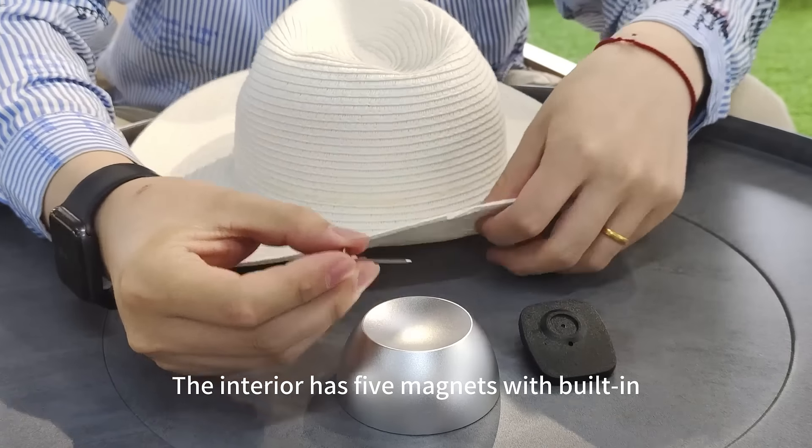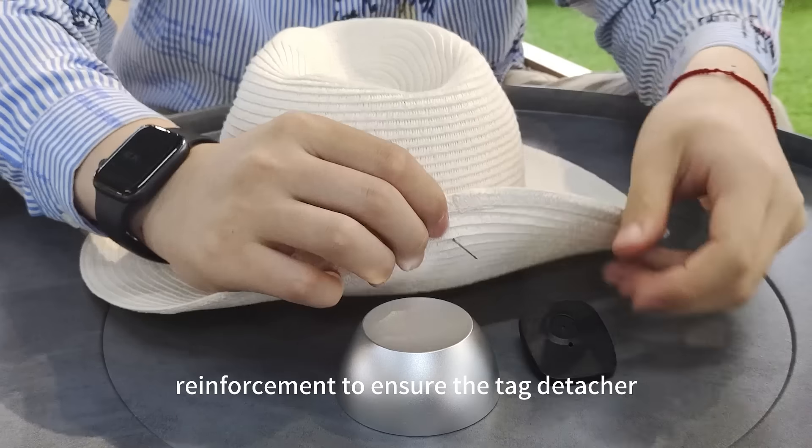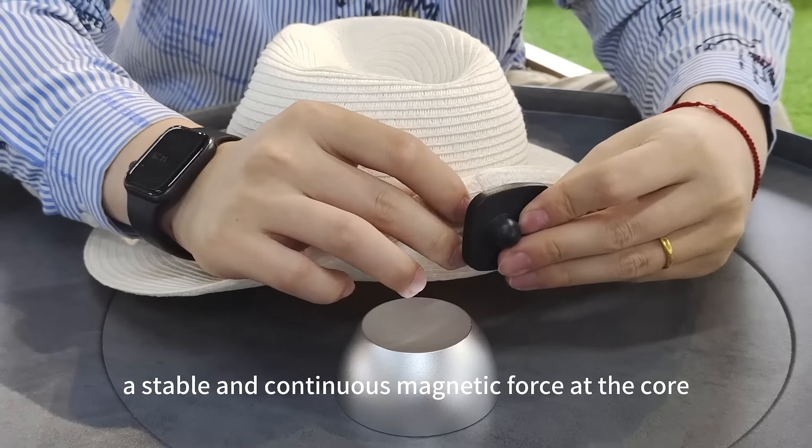The interior has five magnets with built-in reinforcement to ensure the tag detacher a stable and continuous magnetic force at the core point.